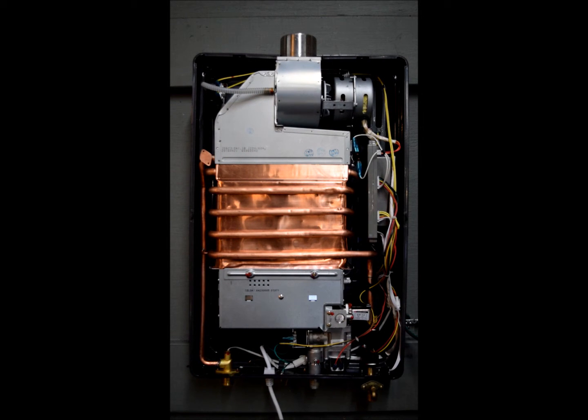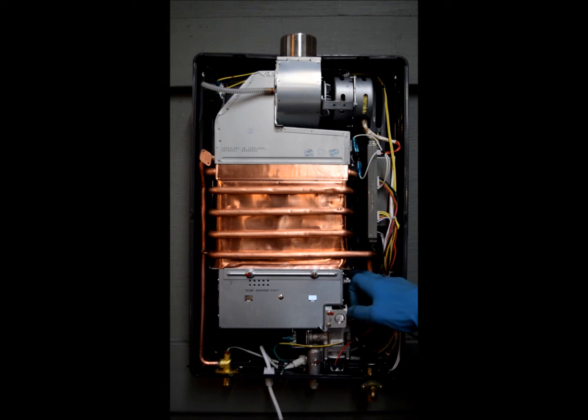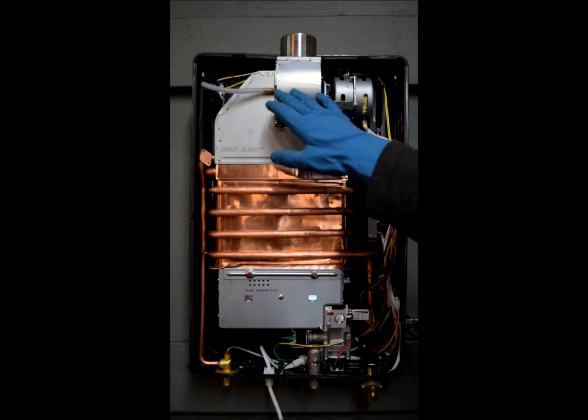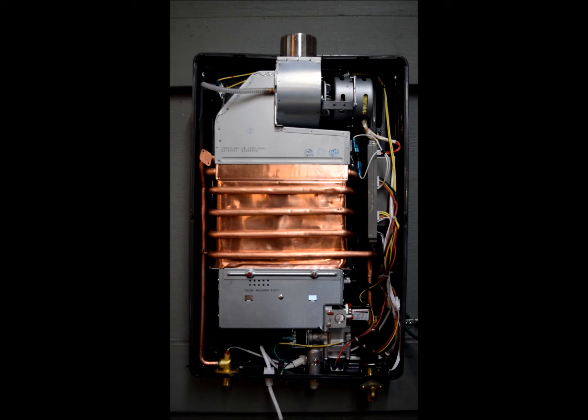What I'm going to do is point out all of the individual components and then explain how the heater works. Starting here, you've got your water inlet and your flow adjustment, your flow meter, your gas valve, your burner assembly, your ignition pins, your flame sensor, your computer board, your overtemp sensor, your fan assembly, your vacuum switch, and your outlet water temperature sensor.